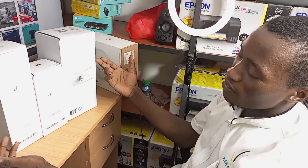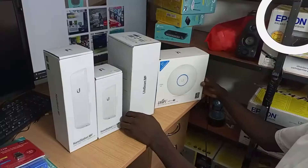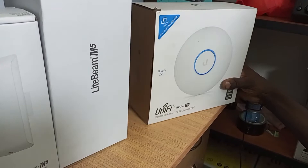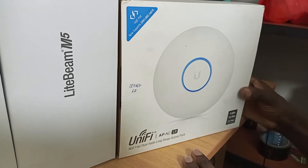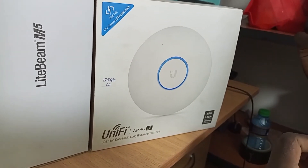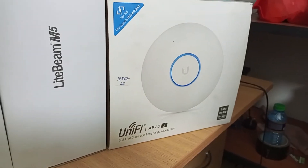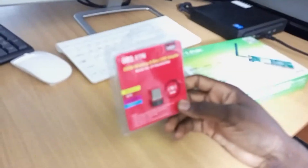UniFi is also from Ubiquiti. We have four of them here. UniFi acts like a router and it is a powerful one. It has a PoE port as well.